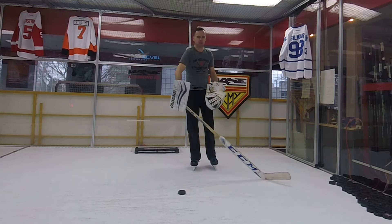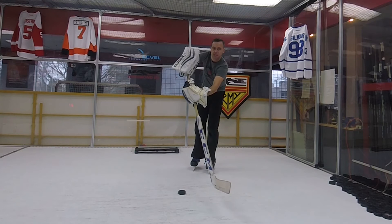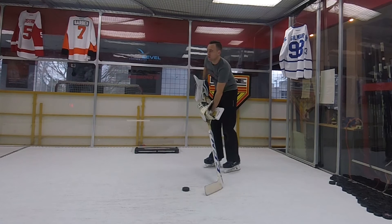We always want this blocker hand facing the target. So I'm here, I've got it cupped, I hit it, my blocker hand deflects, and when I come through I try to return my blocker hand back to that position.